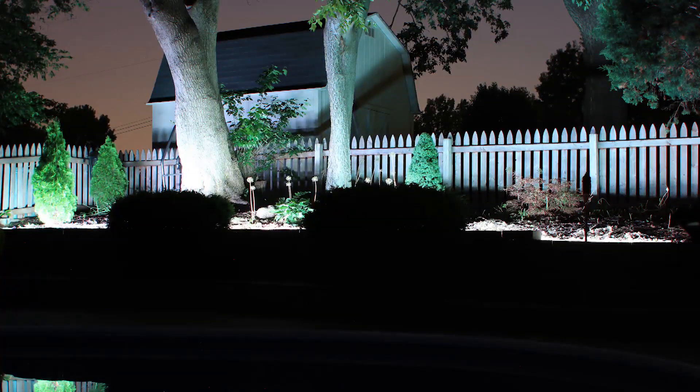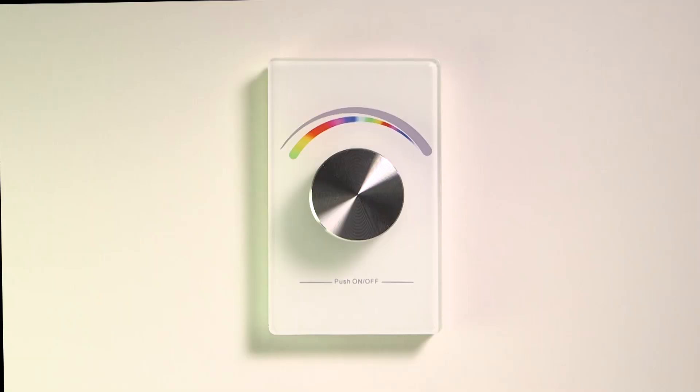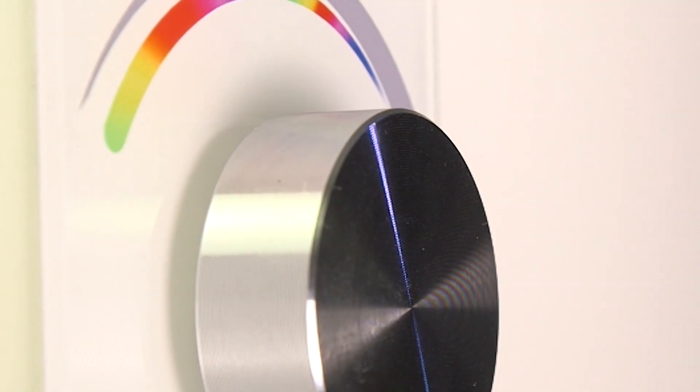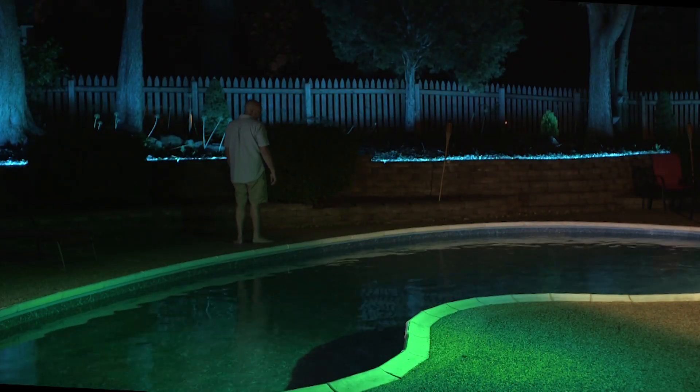Push dial for remotely activating and controlling RGB light strips. Dial Actions: Single Push turns light on and off. Double Push alternates between color mode and dimming mode.